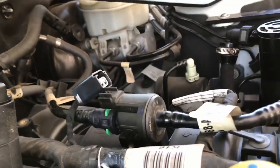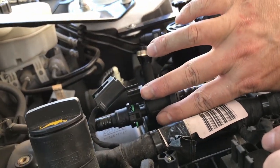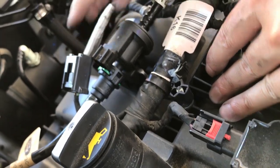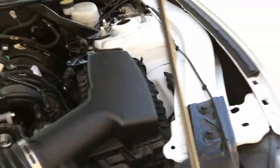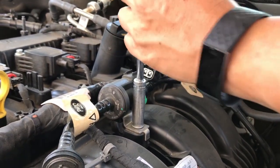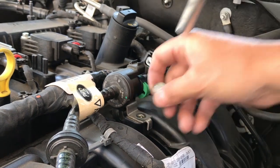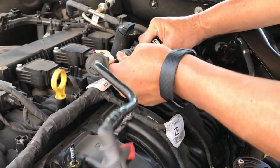Finally, there's a green connector — push the two tabs forward towards the cab and away, and you can feel the tab come out the back end. Then remove the bolt and you can now remove the old purge valve.